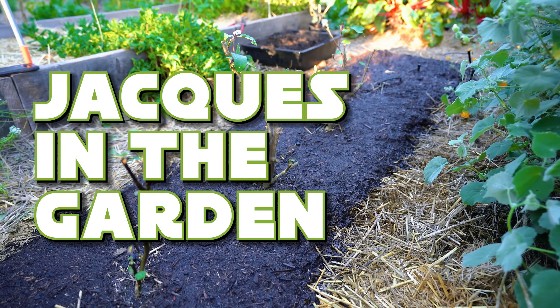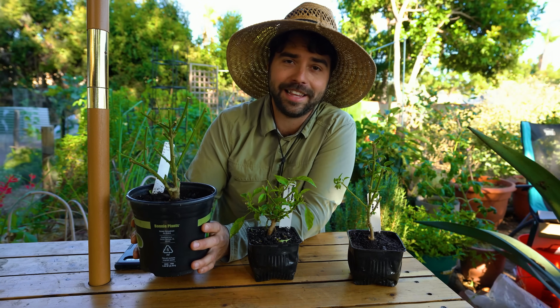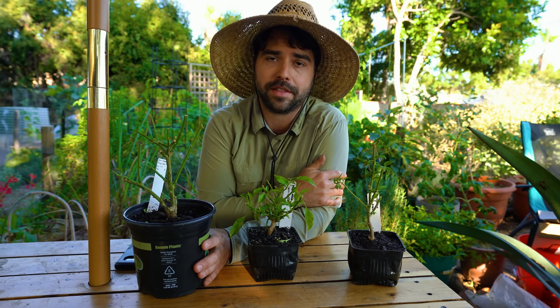Welcome back to Jacques in the Garden. Today we're going to talk about why these pepper plants look so funny, but what we're actually going to talk about is overwintering — specifically overwintering peppers and eggplants, which are in the garden back there.